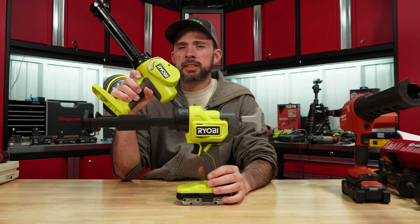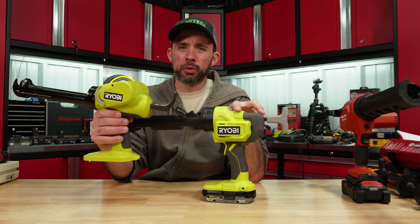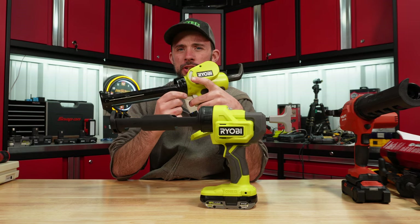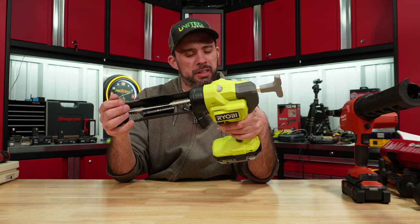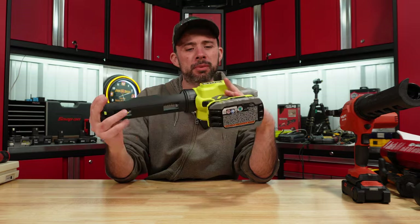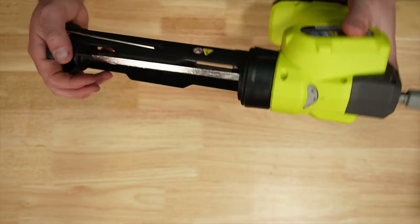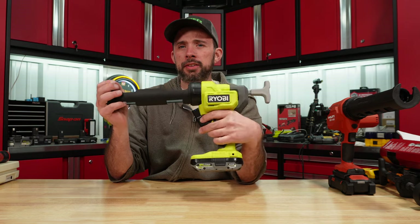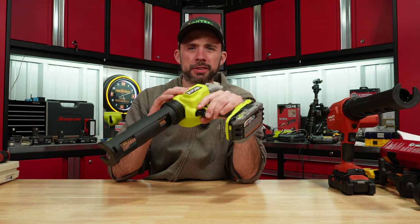Overall they are quite similar by design, but interestingly the old caulk gun actually performed better, even though the design is totally different. I liked the speed adjustment on the side where you can easily adjust as you go. You can't beat the price if you're running this platform — just don't expect the highest performance. For normal caulking or occasional use it'll do just fine. We've definitely determined this is not the Rigid: it has a less powerful motor, no variable speed trigger, different circuitry inside, and no hanging hook on top.